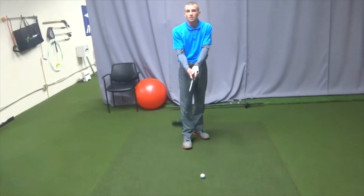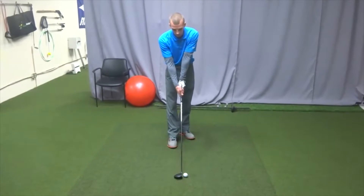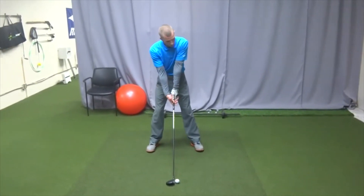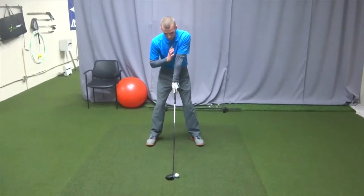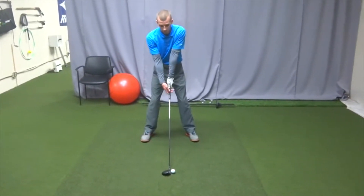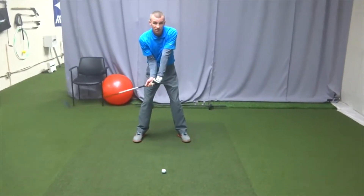I'm not recommending to do that — I just want to make a point with this example. So when I set up here, as far as what moves first, I want to feel like everything's moving together and I'm moving mainly from my core. What I'm trying to avoid is using my hands. If I start the swing with my hands, I'm automatically disconnected.